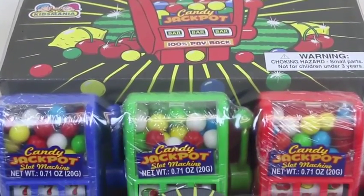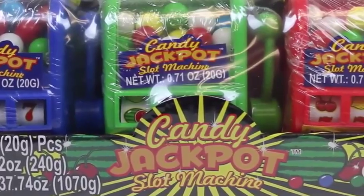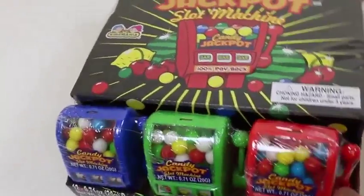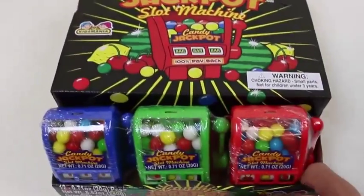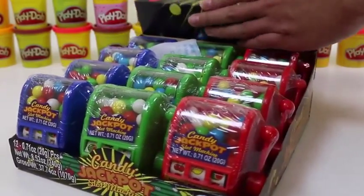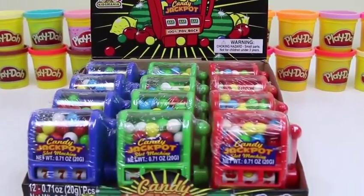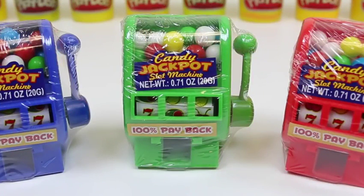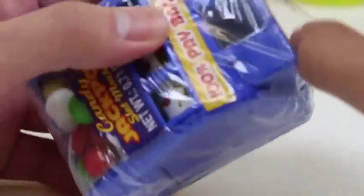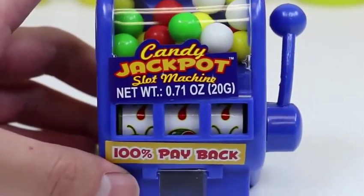Hey everyone, Awesome Disney Toys here! Today we're bringing you Candy Jackpot Slot Machine by Kids Mania. Here are the three different candy slot machines we get — hopefully we get lucky! Let's take off the wrapper and move this to the back. We get a blue, green, and red slot machine, each with different flavor candies inside. We'll start with the blue one!